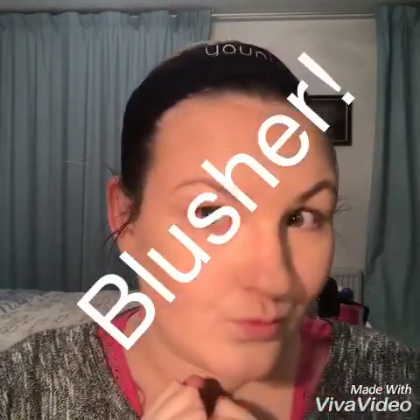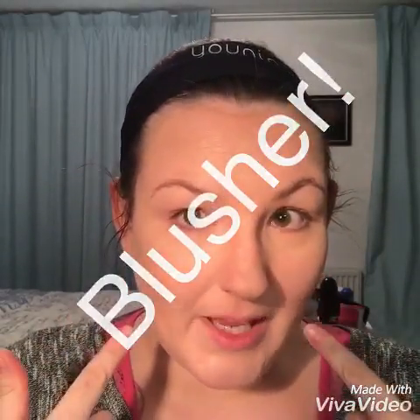Who's scared of blusher? I used to be scared of blusher. I now have blusher in lots of different colors.